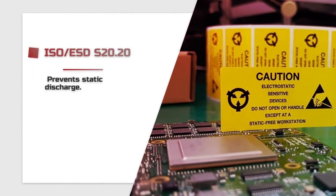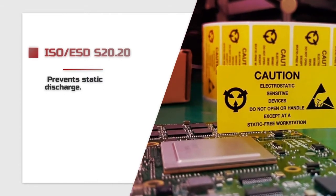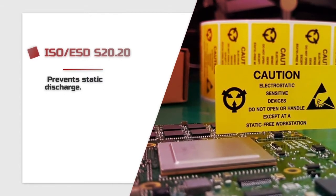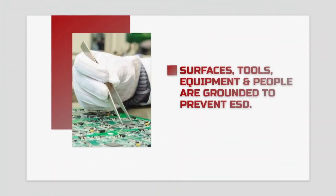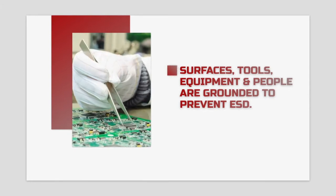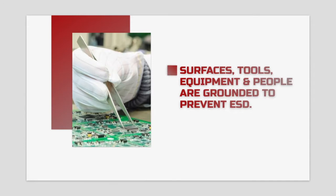Manufacturers and repair facilities that work with static sensitive equipment need to closely follow the S2020 standards to prevent this destructive static discharge. ESD programs try to equalize the electric potential by keeping surfaces, tools, equipment, and even people in continuous contact with ground. So when there is a build-up of charge, it simply bleeds off in a controlled way, avoiding that sudden spark.